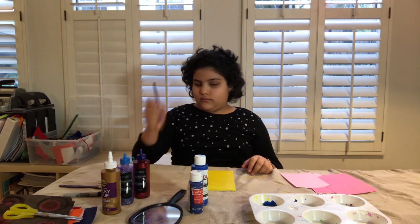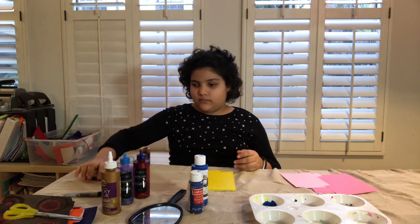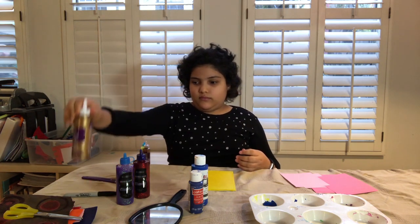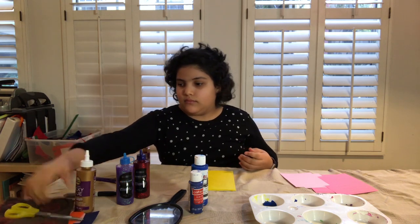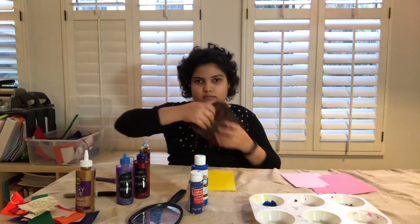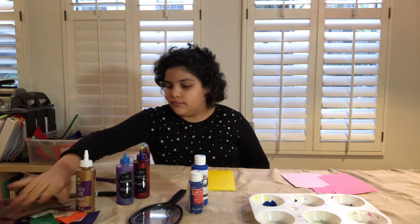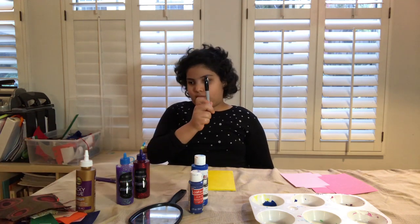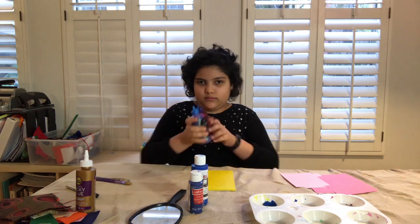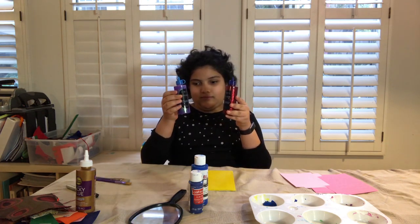Some brushes, tacky glue to adhere our fabric, fabric scraps which could be anything from a kitchen cloth to old fabrics, and even old t-shirts. A marker, and maybe glitter glue if you have it at home to make your self-portrait a little bit more sparkly.